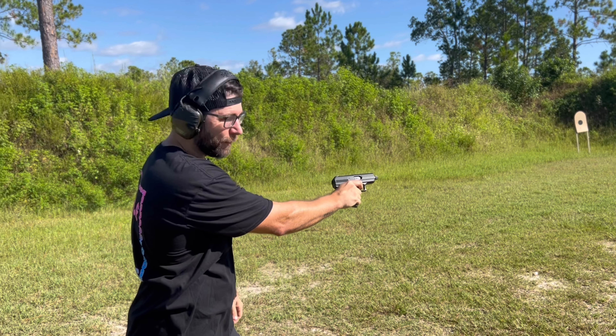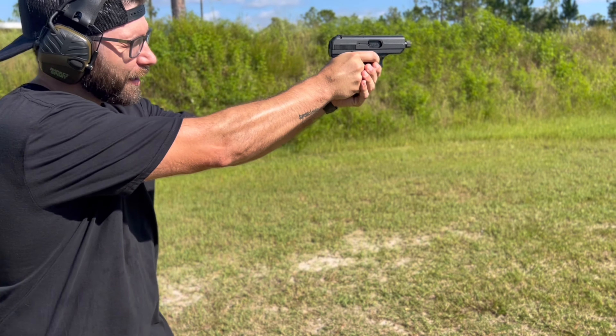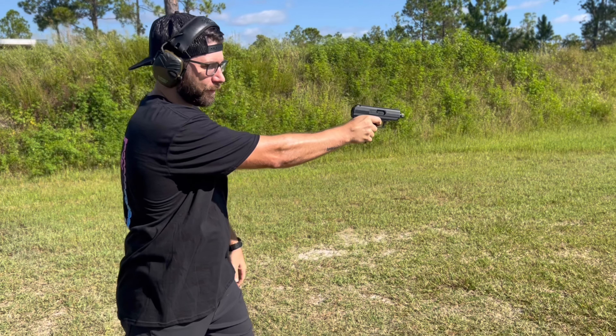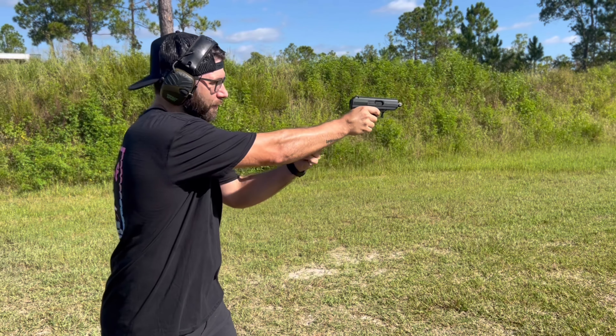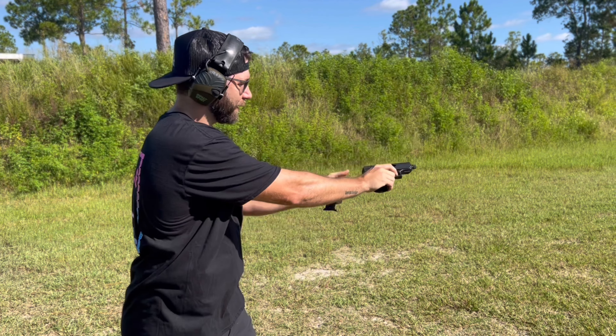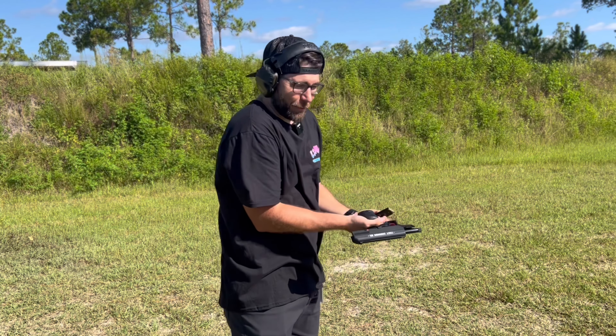I'm already jammed — I'm on the trigger. Let's release and try it again. Nope, still jammed. I've got a live round stuck and I cannot get through the first few rounds.